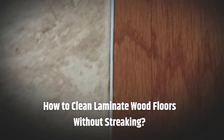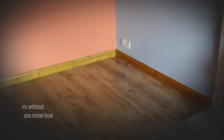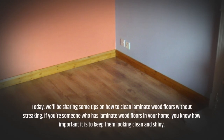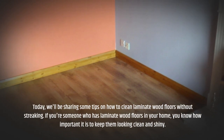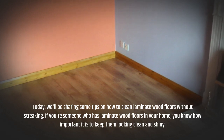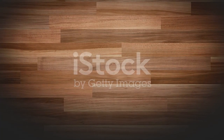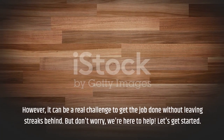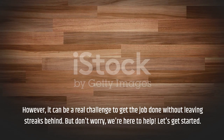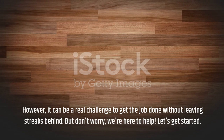Today, we'll be sharing some tips on how to clean laminate wood floors without streaking. If you're someone who has laminate wood floors in your home, you know how important it is to keep them looking clean and shiny. However, it can be a real challenge to get the job done without leaving streaks behind. But don't worry, we're here to help. Let's get started.